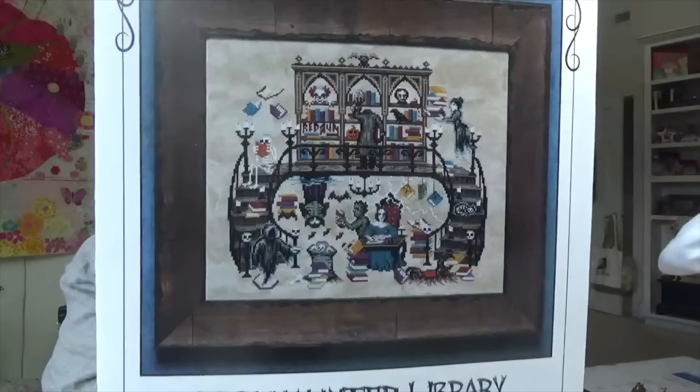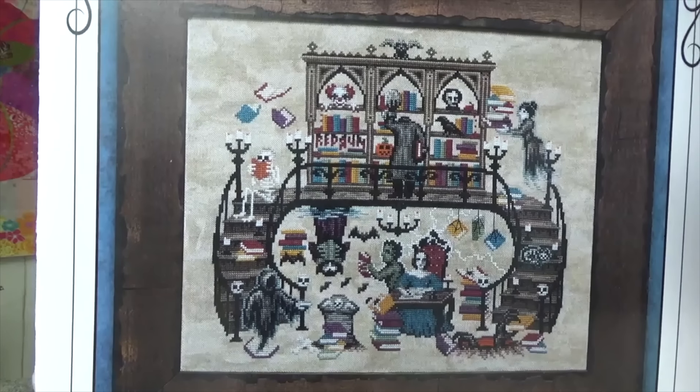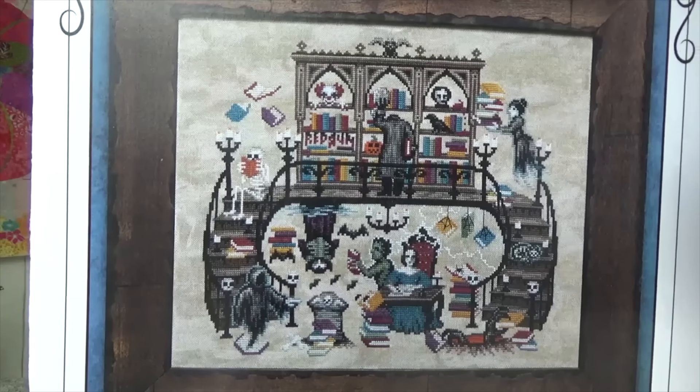I went to Stitch Coop at Acorns and Threads and picked up some haul that I had waiting there. My friend Sarah had completed this project and she did it on the most fantastic fabric — kind of a purple fabric. I knew right away that I was going to have to do this one. It's called the Haunted Library. Oh my gosh, everything was yes about this.